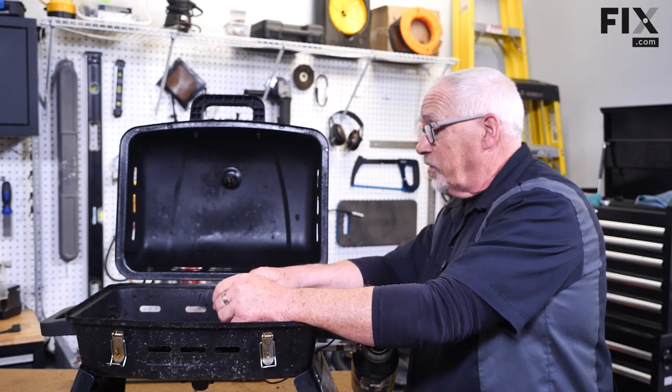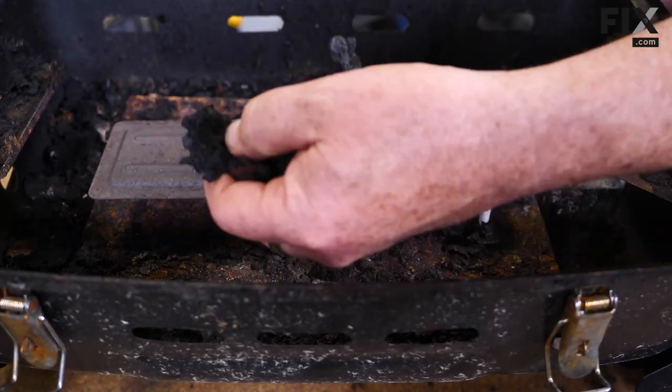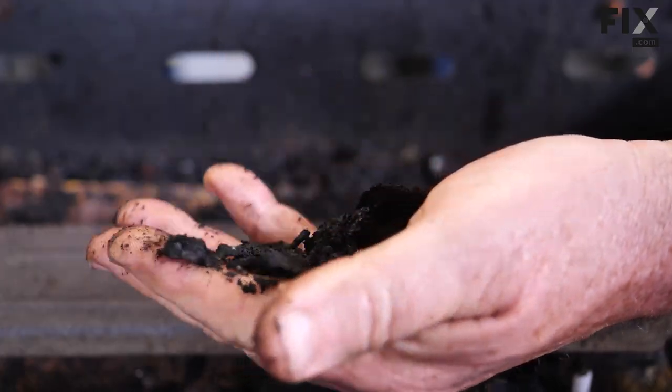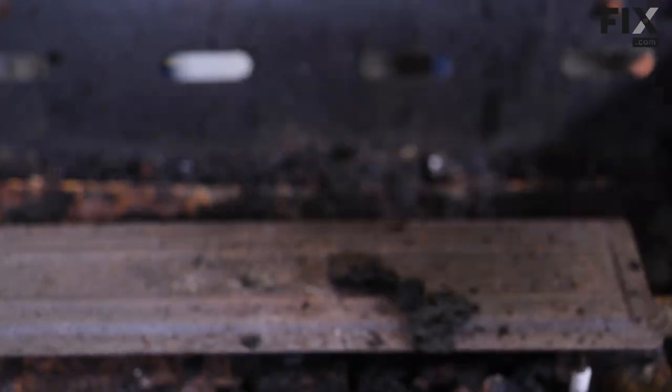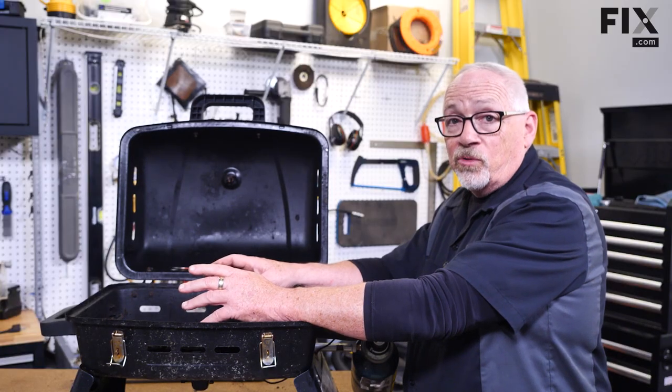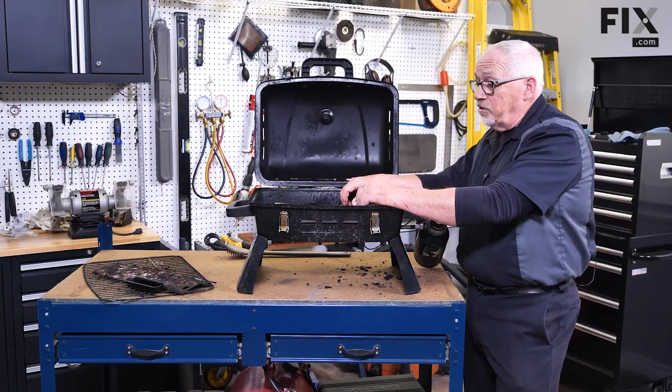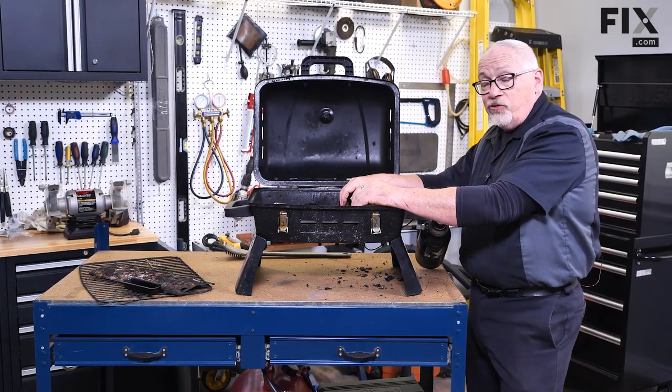Just talking about the base for a minute — we're going to have to clean all this debris out, and once it's clear we want to make sure the base is not cracked, split, or has holes. If it does, we'll have to decide whether it's worth repairing or if it just needs cleaning.